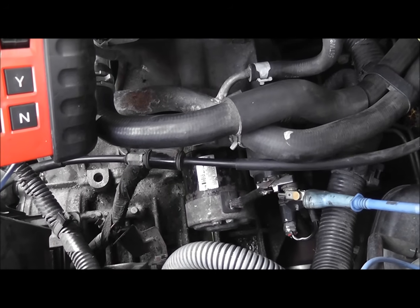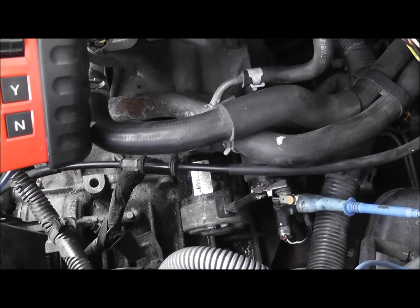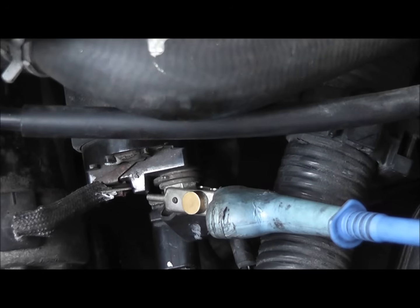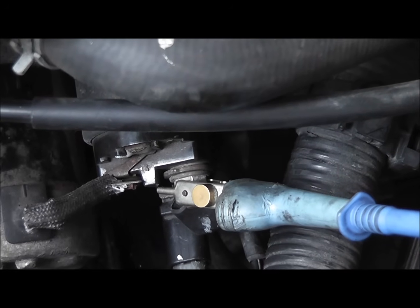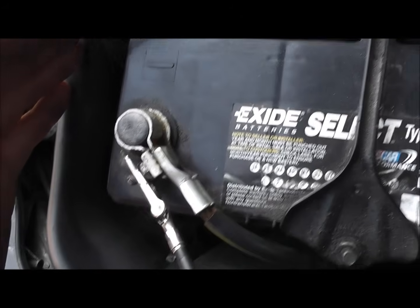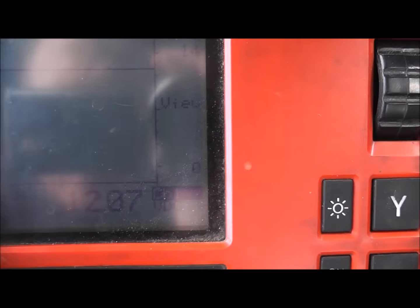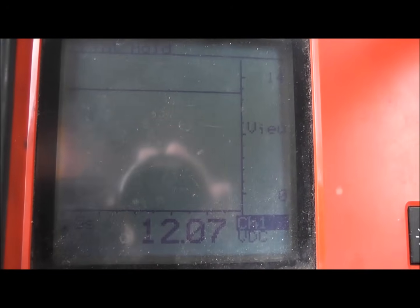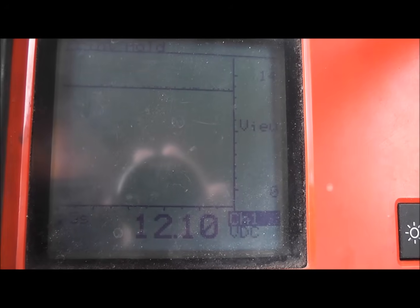We have a 2004 Nissan Altima with a no crank condition and I'm checking the starter circuit. First check is on the heavy positive post on the starter, which is hot all the time. My voltmeter is negatively connected to battery negative and we have a reading of 12.07 volts. This is not a good test because it's not loaded — we need to crank it to make sure we have good voltage.